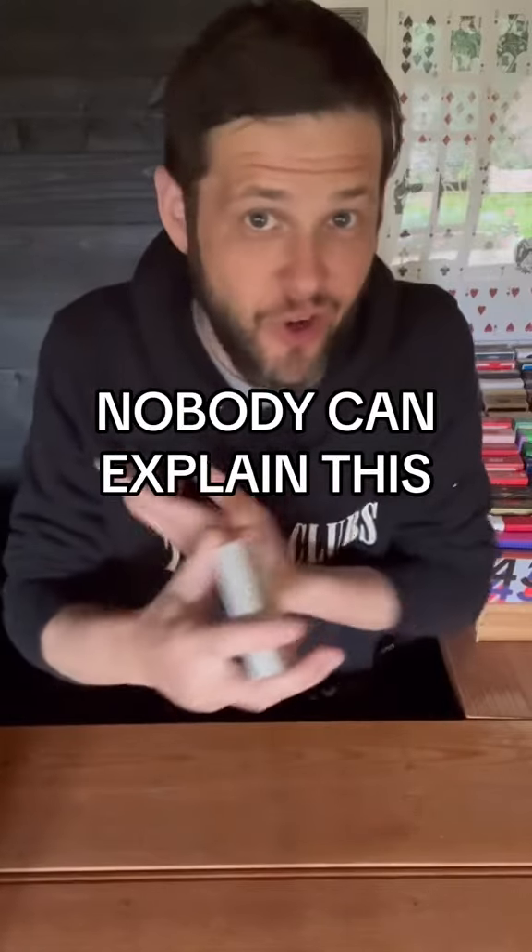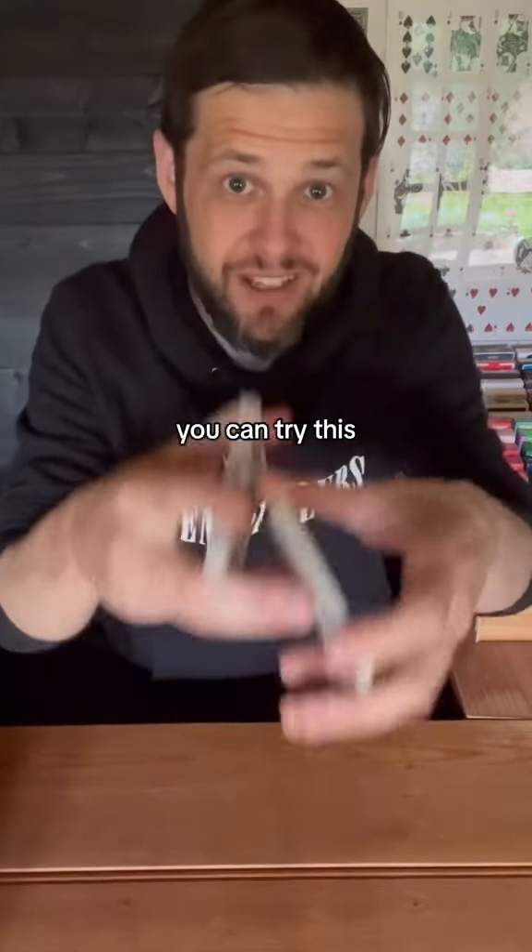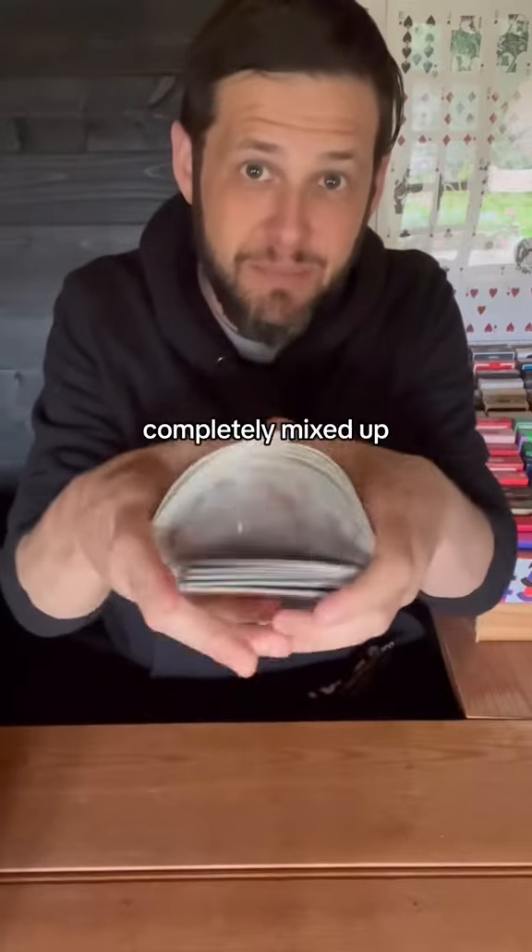One person can figure out how this is done — I don't even know. You can try this. Take a deck of cards and give them a shuffle so they're completely mixed up.